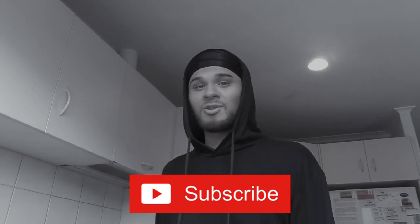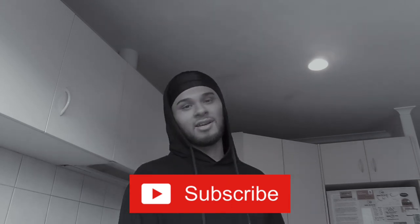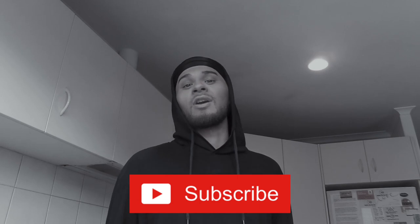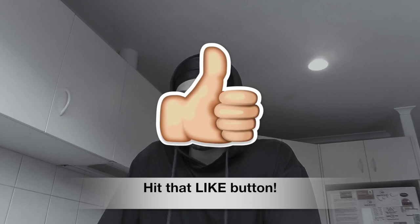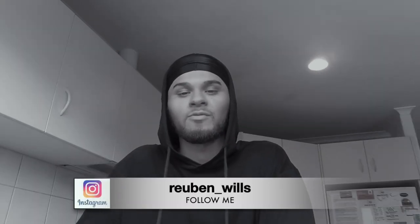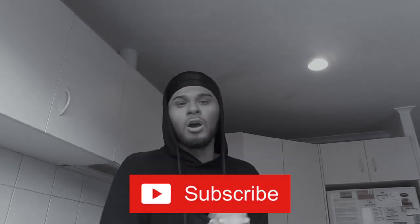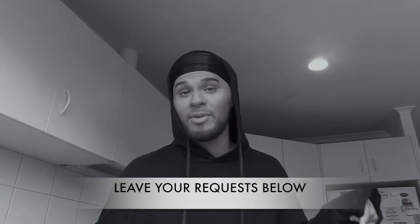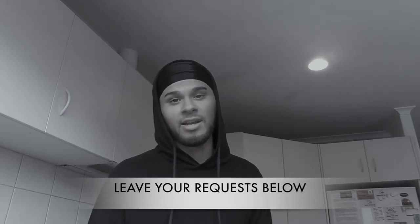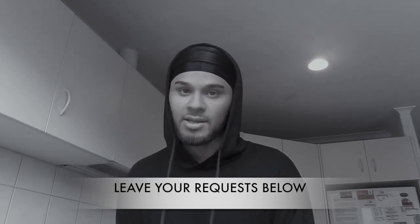If you're new to my channel, I don't just do cooking sessions, I do music as well and reactions. So hit that subscribe button now if it's your first time ever coming to my channel. Don't forget to like this video if you enjoy it and follow me on Instagram at Reuben underscore Wills. Let's not waste any more time, let's get straight into this cooking session. Leave your comments down below what you would like to see for the next cooking session.